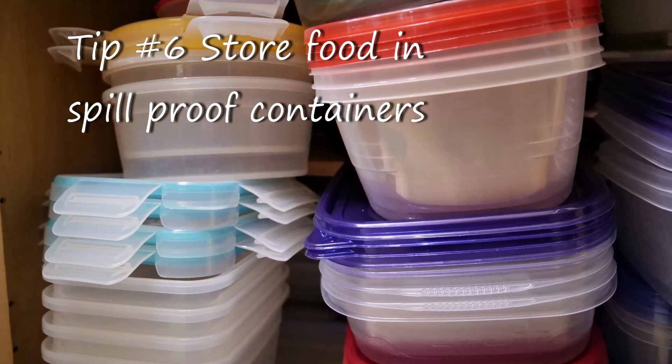Because your refrigerator is moving around and bouncing a lot, you want to stow your materials in containers with lids — what you might call disposable containers, though we keep reusing ours.